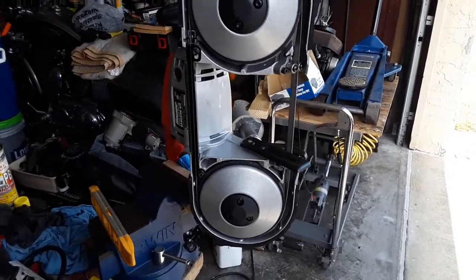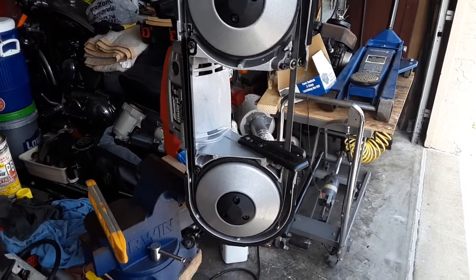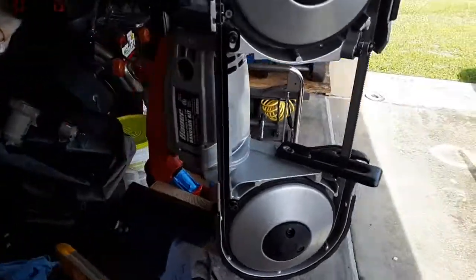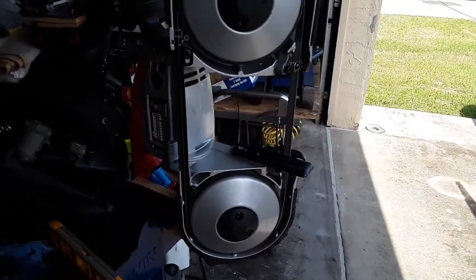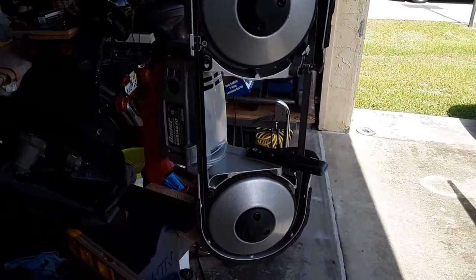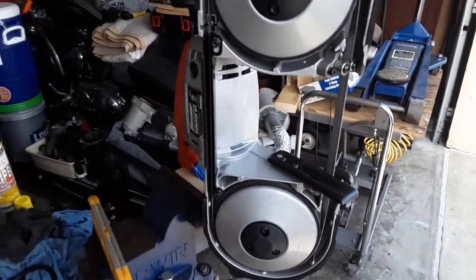Hello YouTubers, Manny here from Manny's How To Workshop with a video today on an upgrade that I did to my Bauer Portable Bandsaw Kit. This is the one that you can buy at Harbor Freight for usually a little over $100, but with a 20% discount you can get them for like $94 or $95.